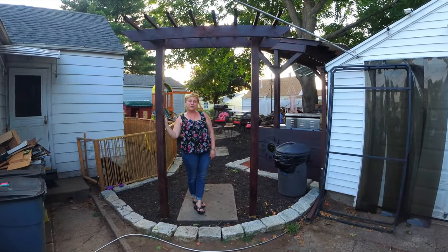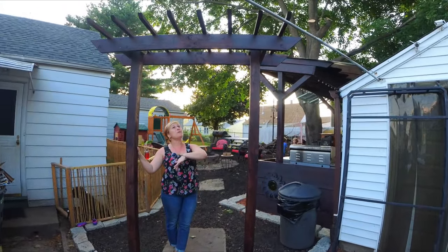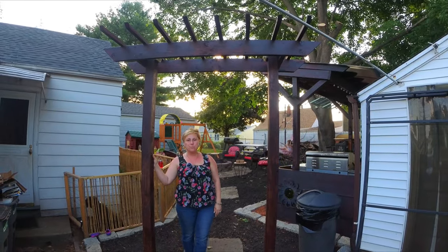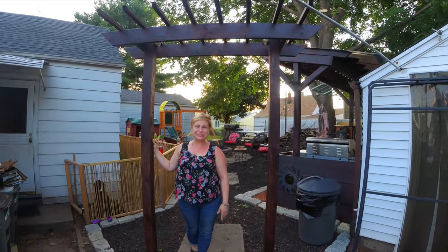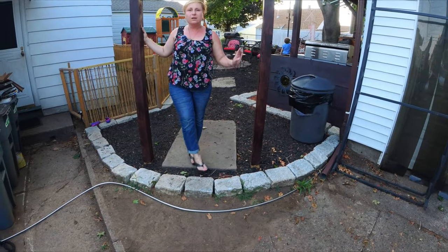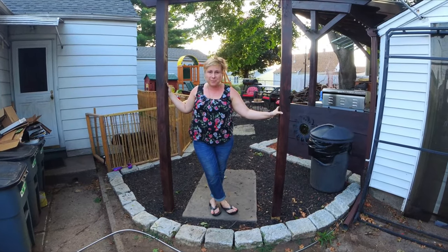And now I welcome you to our backyard oasis. This is our entrance — we've always wanted one of these, so here we have it. I'll start by showing you the stones. This is a labor of love. We picked them piece by piece, one by one.